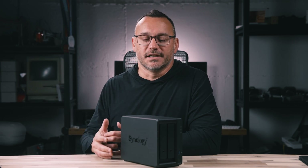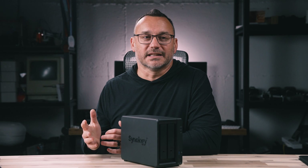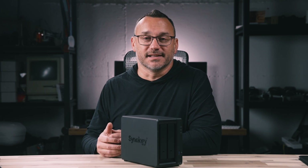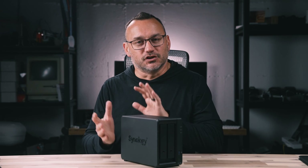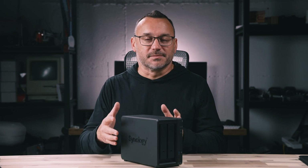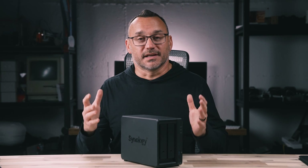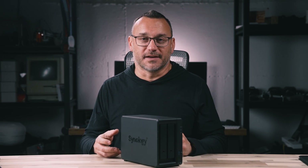I wanted a simple solution where, when I need to grab my laptop and go, I don't have to worry about disconnecting anything. I've used Synology NAS devices in the past — I've had one in my office for almost 10 years. They're fantastic for backing up data. But I wanted something connected to my computer that I could actually edit video from, which means it needs solid read and write performance. I also wanted a smaller, quieter device that wouldn't take up too much desk space.